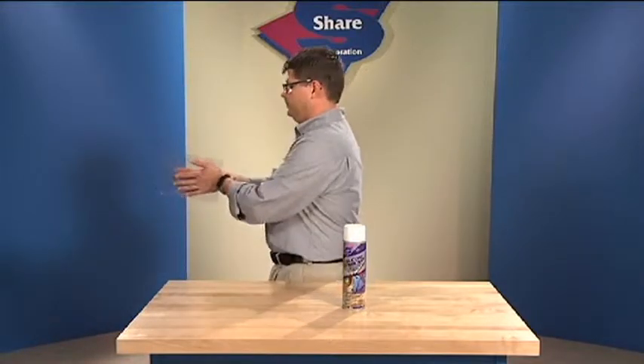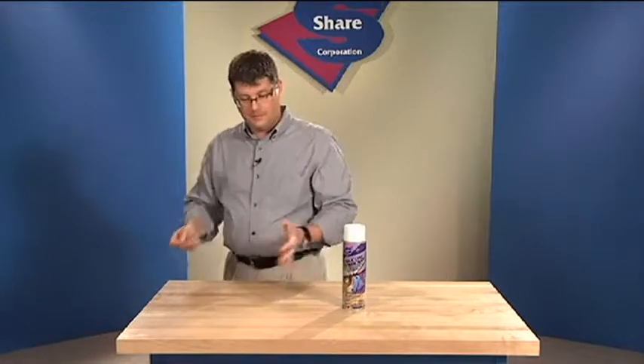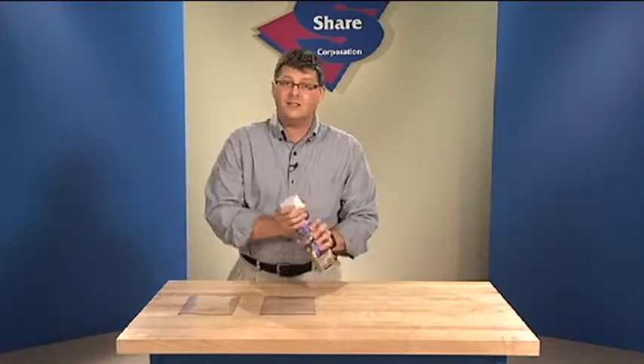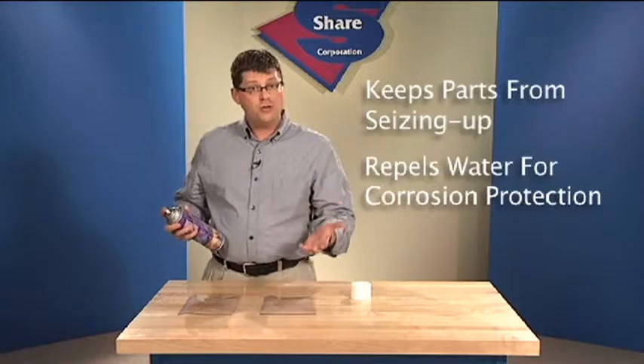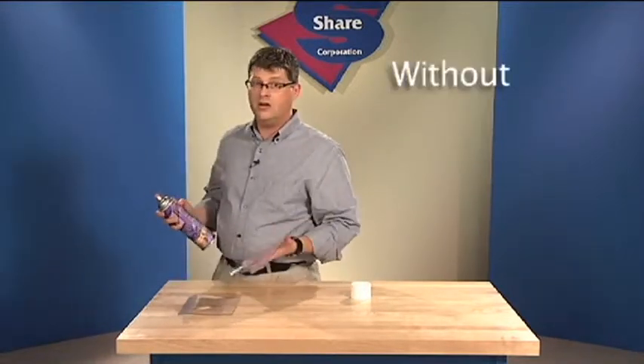Let me demonstrate by using these two pieces of vinyl — notice they do not slide. The convenient aerosol spray applies easily. Silicone lubricant also keeps metal parts from seizing up with rust and repels water and ice for corrosion protection, all without any odor.